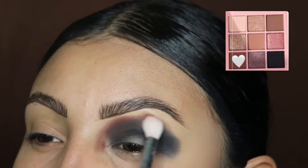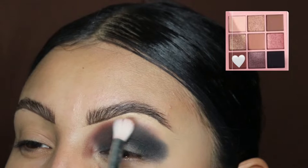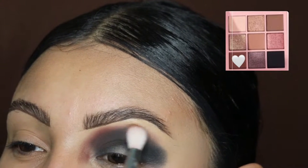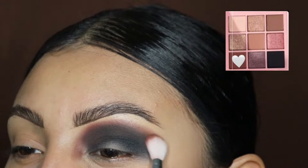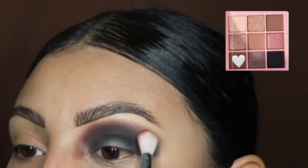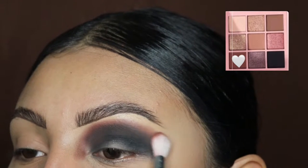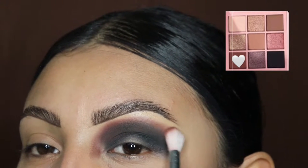While I'm blending, I do recommend you guys purchase this eyeshadow palette — it is so worth it. It's so blendable, the colors are so bright and have so much pigment. These have honestly been like my favorite eyeshadows of all time. Seriously, Dose of Colors, where have you been? I love this.